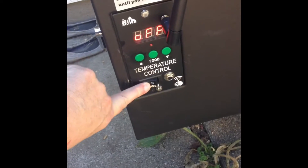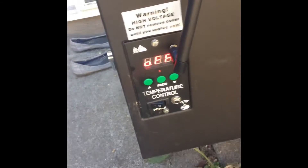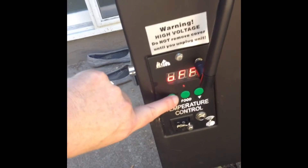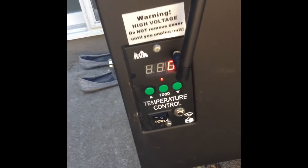Next, you want to turn Smitty on. Once Smitty turns on and beeps, hit the up arrow once. Smitty will go through a 1-2-3 starting cycle. As the 1-2-3 starting cycle is going, now you want to have a beer. Cheers.